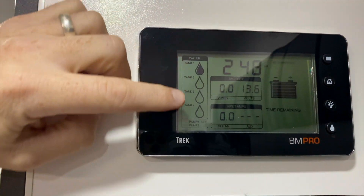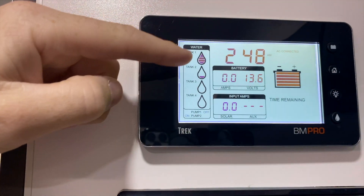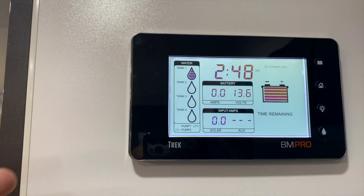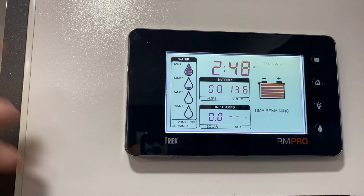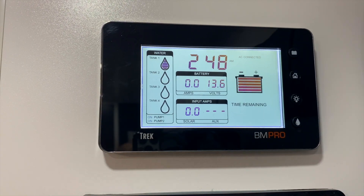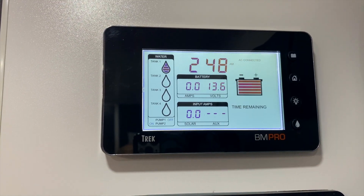Water tank levels — up to four water tanks with that one there. So you can even have your grey water tank on there as well to give you an update of where they're all at. Super cool feature. We also run our water pump through this as well, so that's just the on-off switch for the water pump.